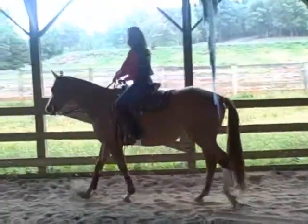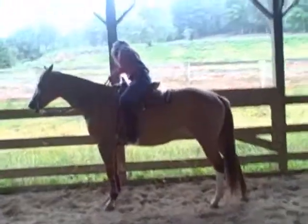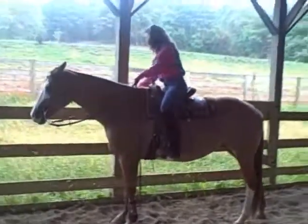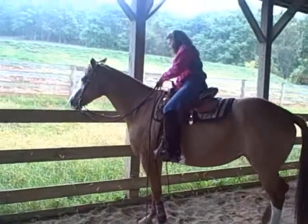Hi, we're going to do a trail pattern with Roxy today just to show you how handy she is and her maneuverability. It is pouring rain outside, but we have decided to go ahead with the video.